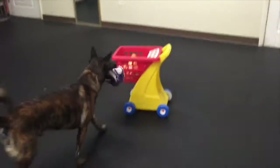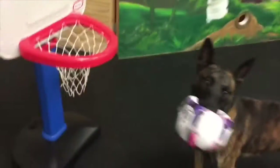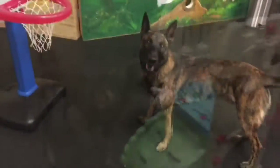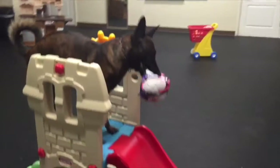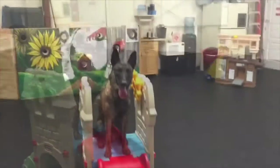Yes, good boy. Nice. Good boy. Come on. Up up. Yes, good boy. Good. Good boy. Hey, drop it. Ha ha ha. Good boy. Good boy.